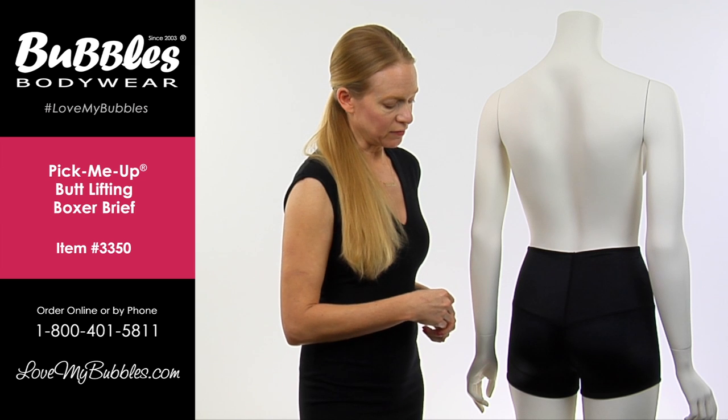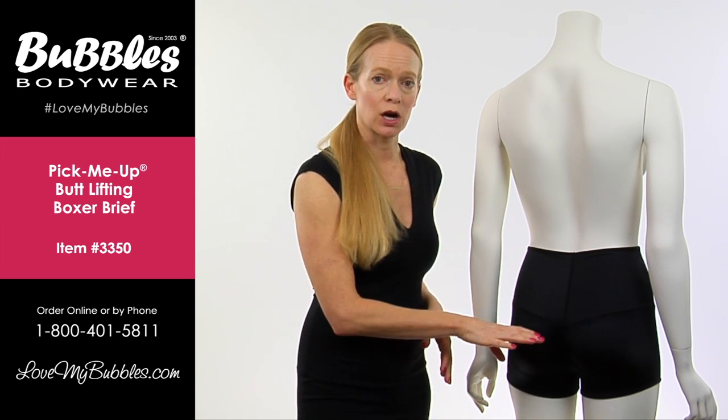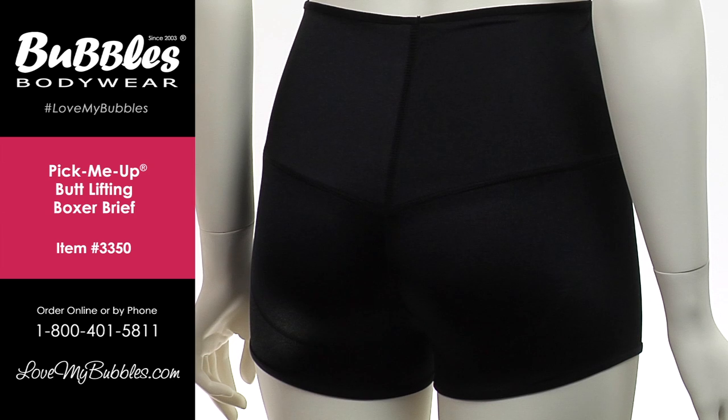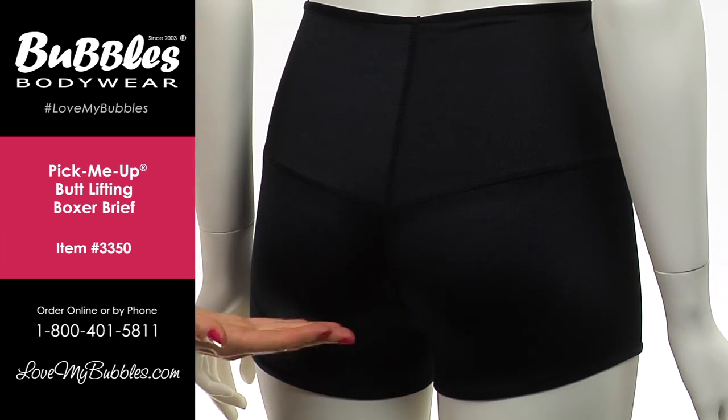We have a power net layer on the bottom half of the garment. That's going to help smooth out the upper thigh, and then in the back the power net is cut out. What that does is it really helps to make sure that not only is the backside not being compressed, but it's actually lifting it up and shaping it.